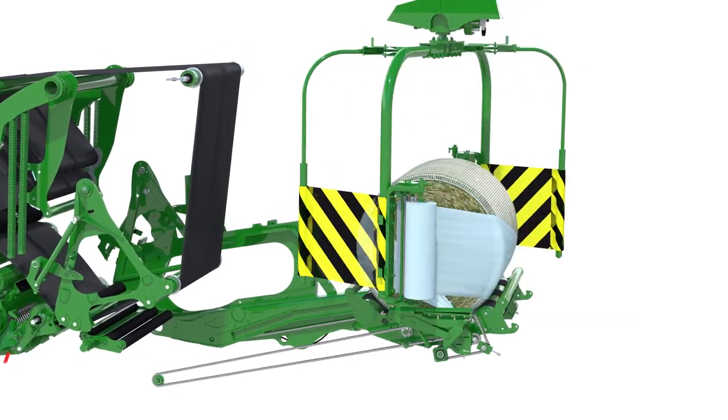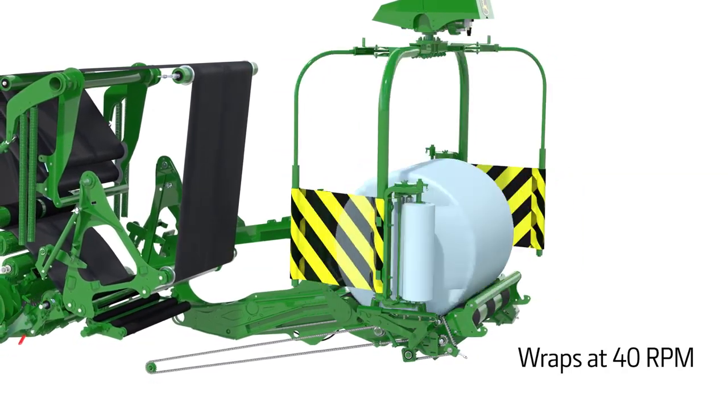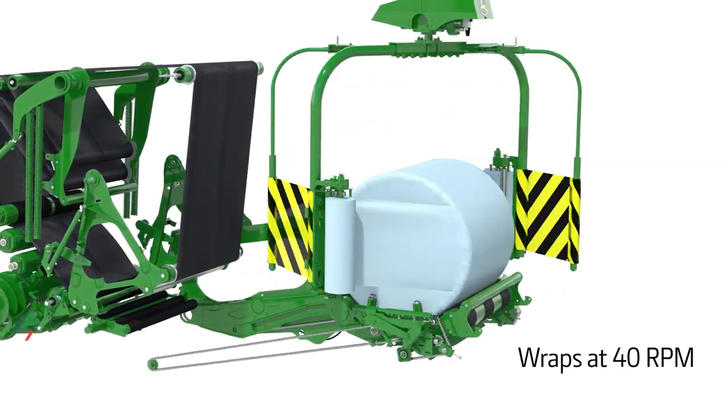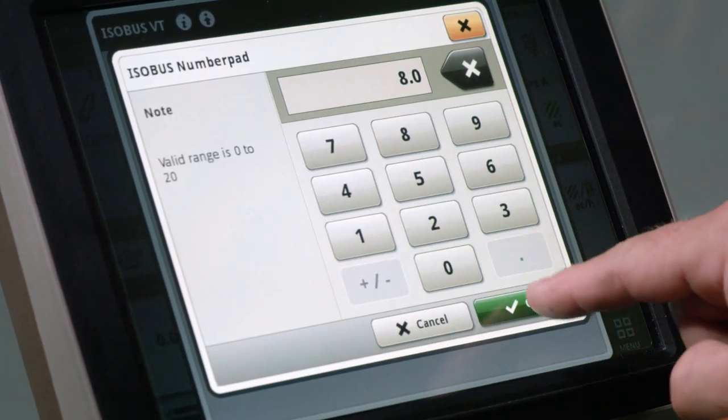The bale wrapping system covers each bale with protective film to instantly seal out oxygen and lock in nutrients. From the cab, you can set how many layers of film to wrap on each bale.